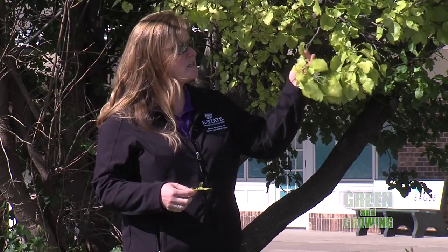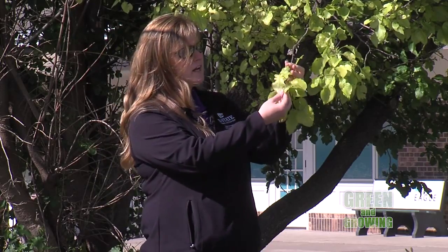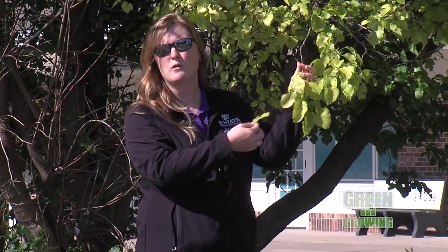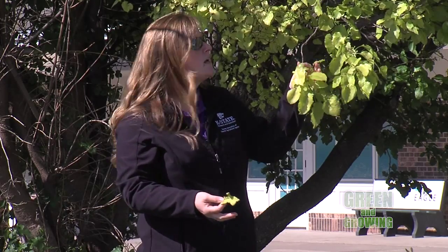Certain trees and shrubs and flowers are much more susceptible than others to this type of issue, but when you see those yellow leaves with dark green veins, no matter what type of plant it is, that is a sign of iron deficiency, or we call it iron chlorosis. There are ways to treat for iron chlorosis, and I'm getting lots and lots of phone calls right now about this situation.